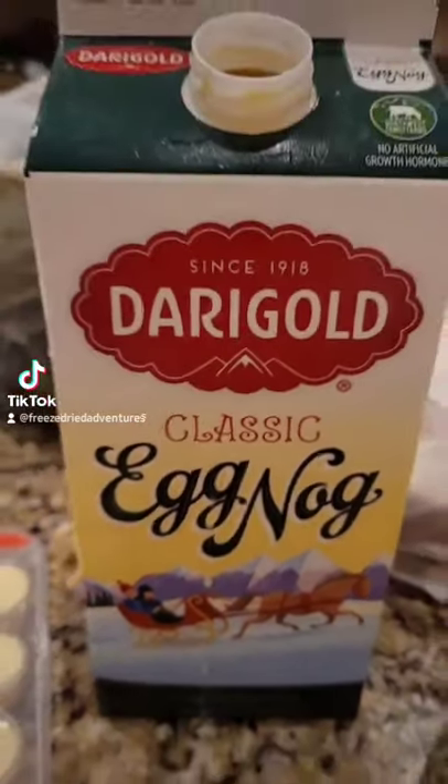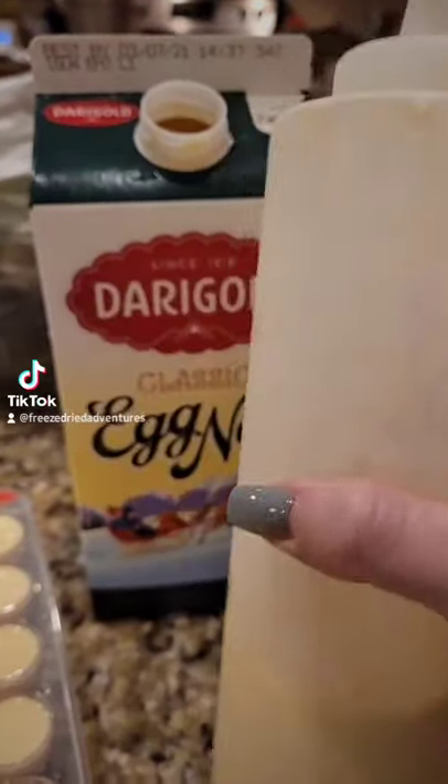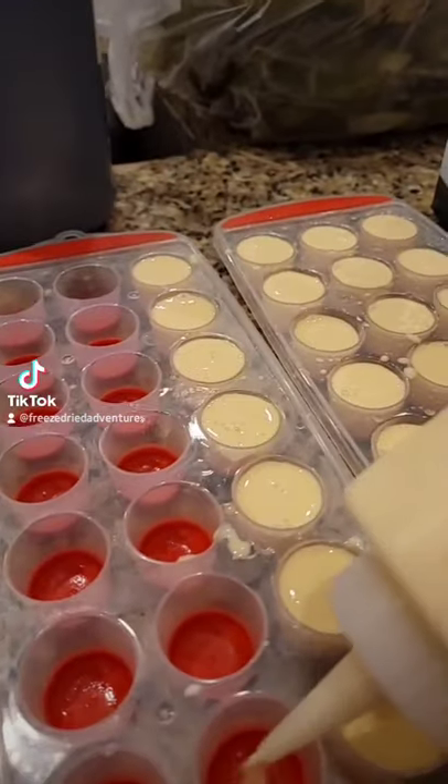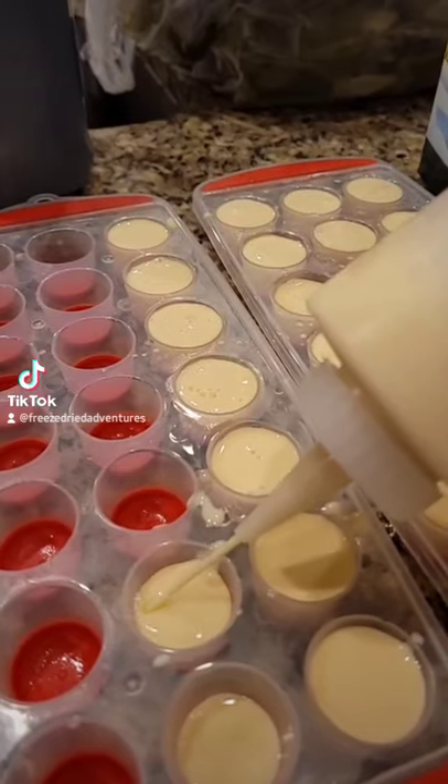Freeze Dried Adventures here, gonna try some eggnog bites today. I put the eggnog into this handy dandy squirt bottle, made it nice and easy to put into the ice cube trays so that I could pop it into the freezer.